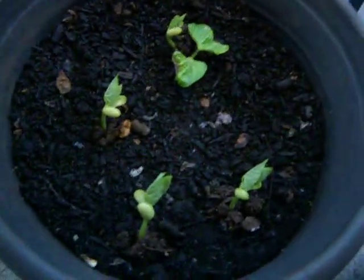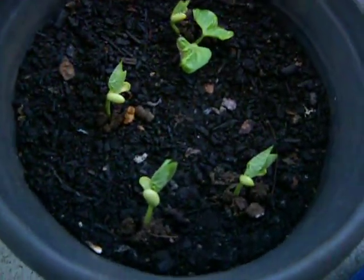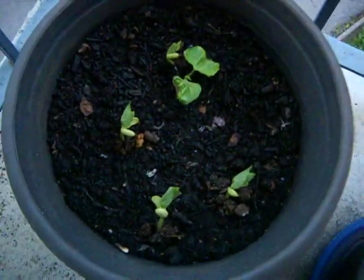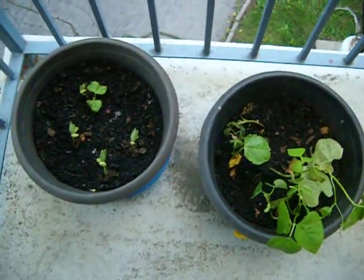I hope that we don't have any critters or insects, and that I watered them properly, so that these will be successful like these ones are turning out to be. I'm really pleased with both of these pots of bean plants. I just wanted to give you an update — there they are, both of them.